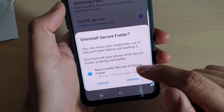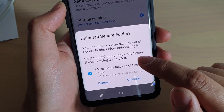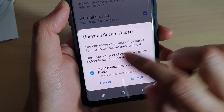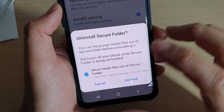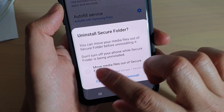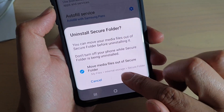From the uninstall screen, it says: do you want to move media files out of the secure folder? You can choose this option or not. If you have data that you want to move out of the secure folder before you go ahead and uninstall, make sure you select this option. Otherwise, don't select anything and simply just tap on Uninstall.